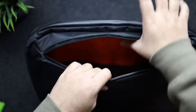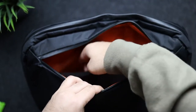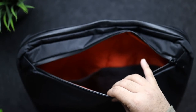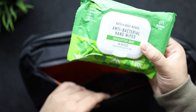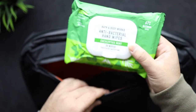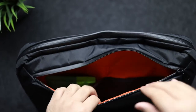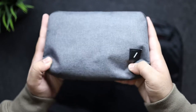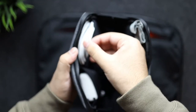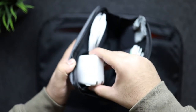In this first pocket we have two mesh pockets — one on the right and one on the left. What I usually put in the left is my eucalyptus wipes because we're still in some COVID times and it's always good to have these on you. They smell really good and they're really cheap and I love them. For the right pocket I usually put my Native Union tech pouch.